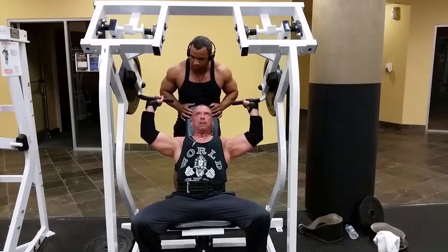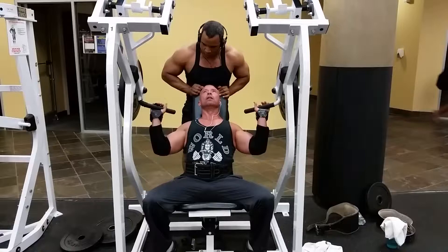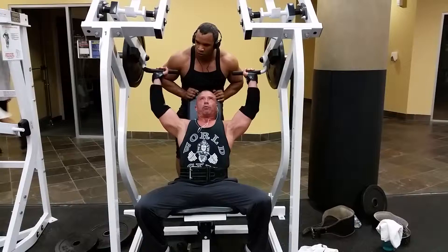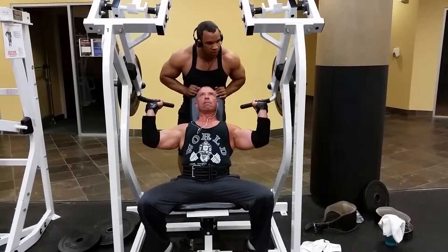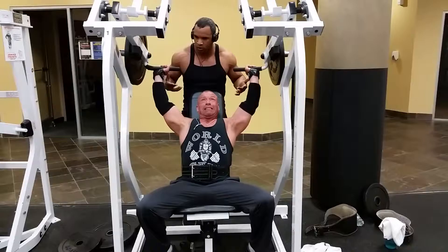This will get a lot of blood into the shoulders — a different type of burn. There are many ways to get intensity: going super heavy hits the central nervous system along with the muscle, but doing a drop set keeps the heart rate high, keeps the blood in the muscle. It's a good deep burn and it forces those last few reps to go up.